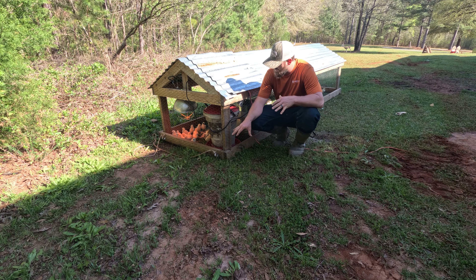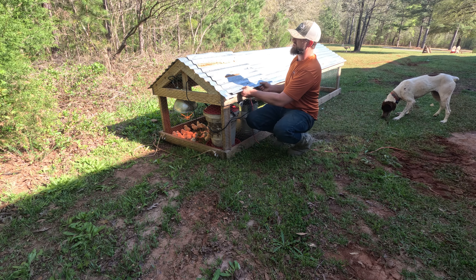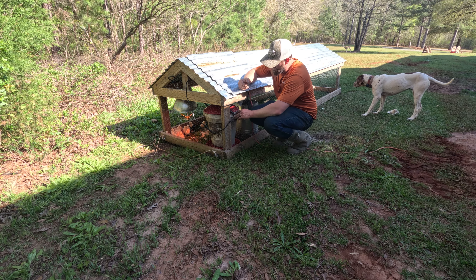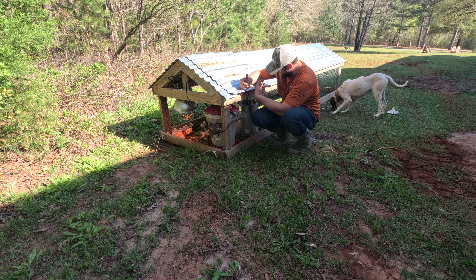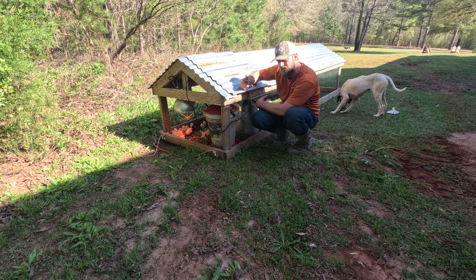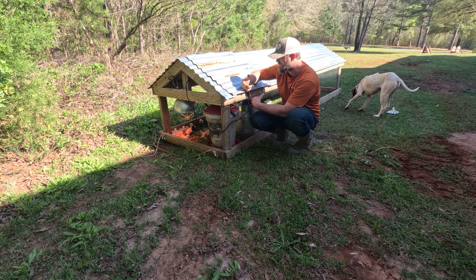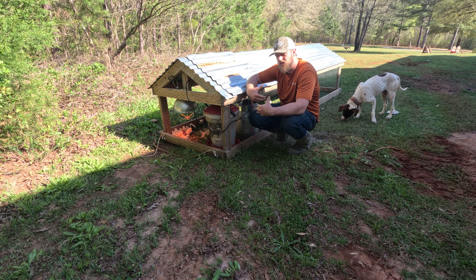So here it is — this is basically my setup. I got this chicken tractor with a 10-angled roof and a latch right here so I can easily change the water and the food. In here I got a five-gallon waterer and it'll hold probably 30 to 35 pounds of feed. I really only have to refill them every week, maybe two weeks, depending on the growth rate of the chickens.